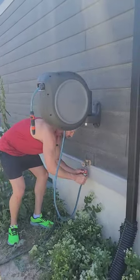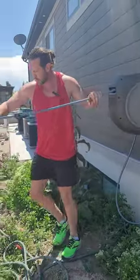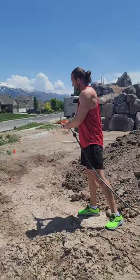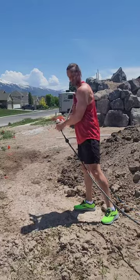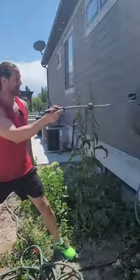It comes with a quick disconnect, so it's easy to hook to your faucet. You can turn it on and pull it out anywhere you want to go, and it holds in place. It's got different adjustments, and reels back nice in place. No more mess.